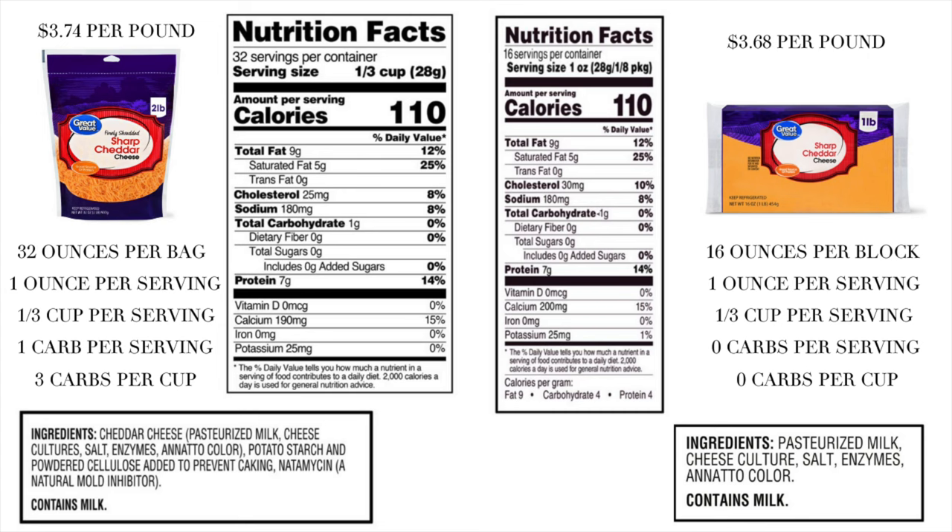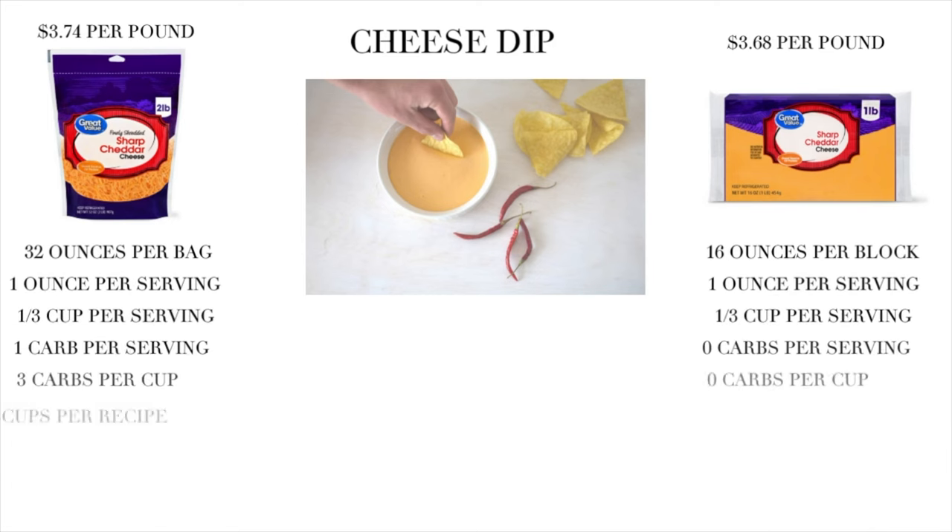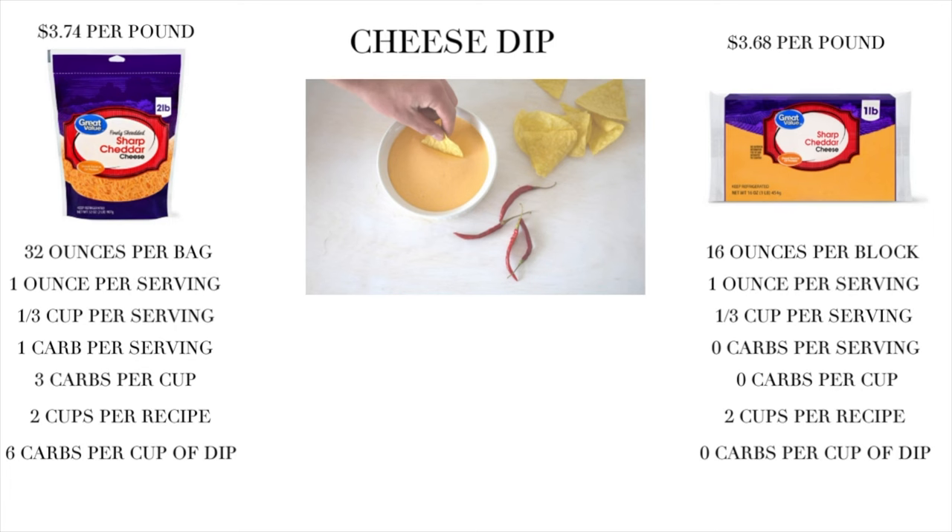Everything is the same except — look at that — basically negligible carbs. 16 ounces per block, one ounce per serving, one third of a cup per serving, zero carbs per serving, zero carbs per cup. Is this a big deal? Three carbs per cup adds up fast. Say you're making a cheese dip and you use two cups — that's six carbs if you use the pre-shredded bag, versus basically zero if you shred it yourself.